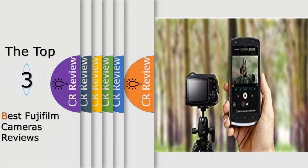Hello viewers, we have brought to you the top 3 best Fujifilm cameras review powered by the best CR review.